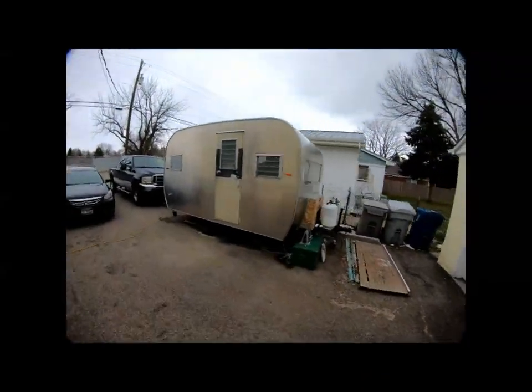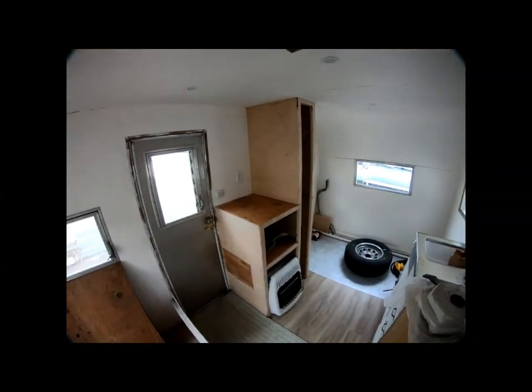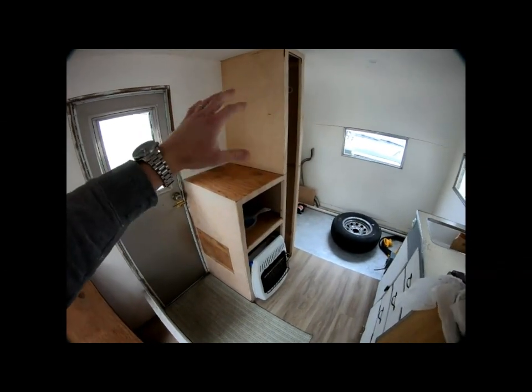I'm going to show you a problem that I've been having with the trailer. This right here is our closet for the trailer — I actually completely rebuilt it, it's a ground-up type of thing.